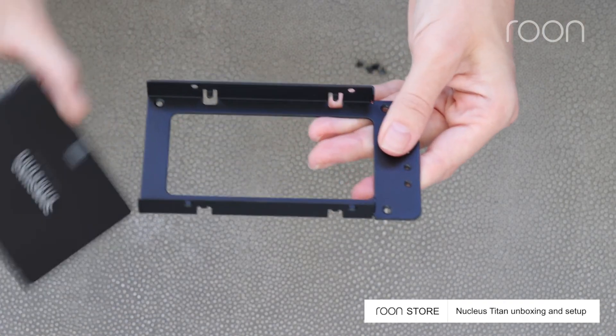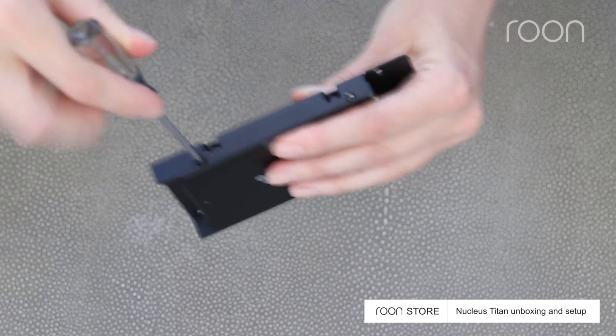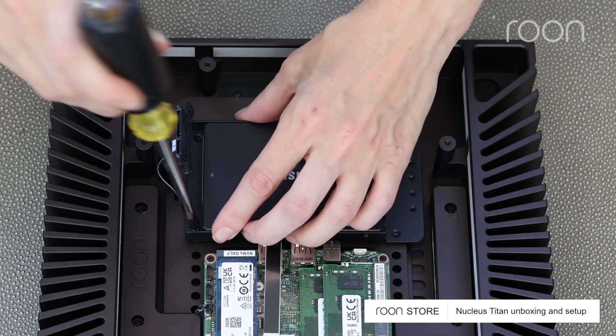Align the mounting tray with your storage drive as shown. Then, insert the mounting screws. First, reinstall the tray and secure it with the screws.